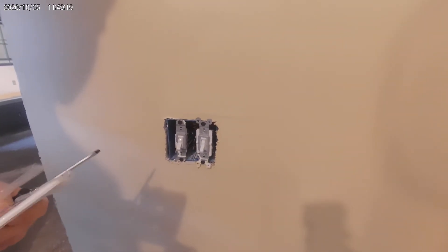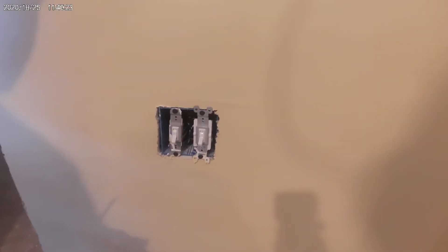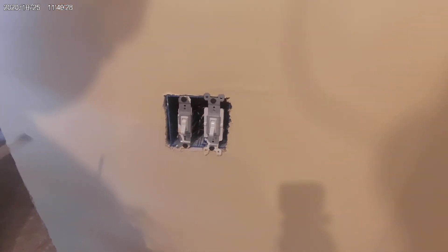All the time we put on cover plates, we do not use a cordless drill because you will over tighten them and crack the plate. These are put on by hand.